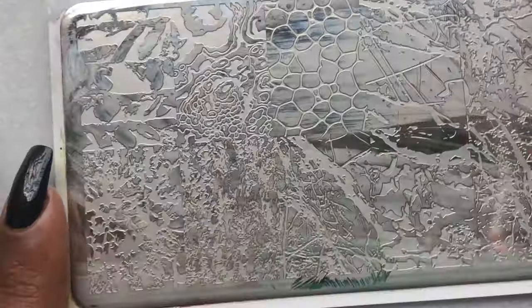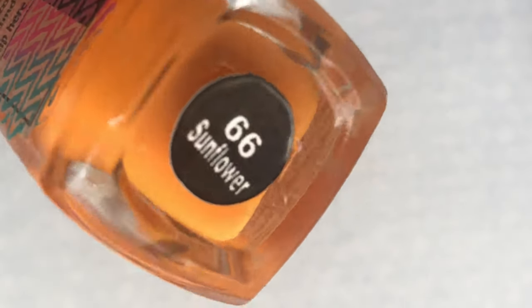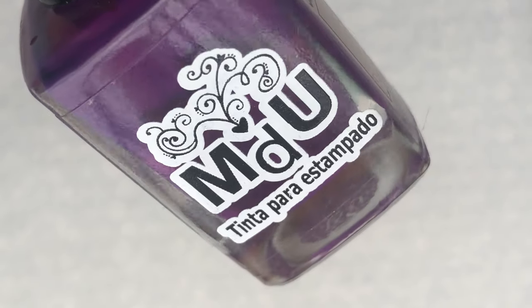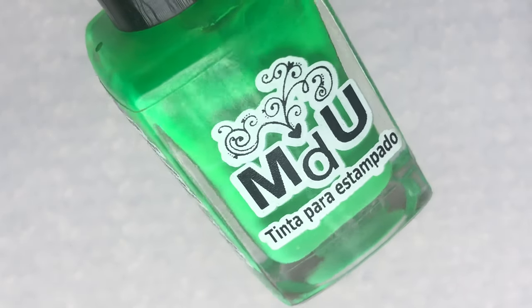I'll be using a bunch of neon colors from Mundotiyunas — this is again one of my favorite stamping polishes. These are a little old, so you might see a chunky texture when I open the bottle. Let's see how the stamping part goes.